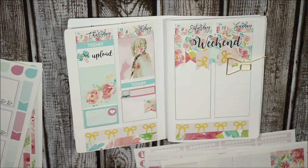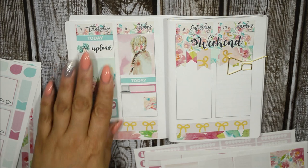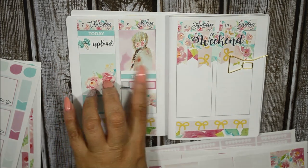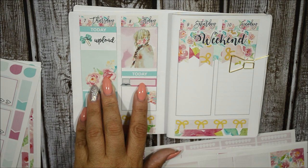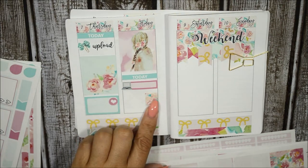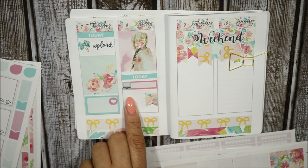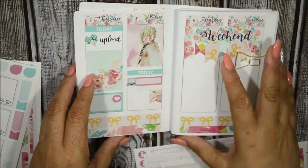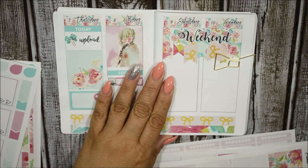I noticed my camera stopped filming so I don't know where I left off. Let me show you what I did: I put a full box for Friday with a today header, and used a laptop sticker with an appointment label to denote a Hulu binge of The Handmaid's Tale. There's also a flag placed vertically to denote that it was pizza night — I ordered pizza. I don't eat pizza myself but my son loves it.